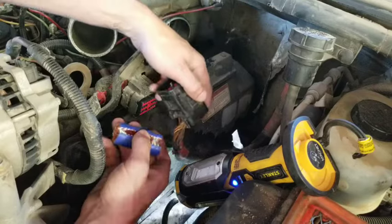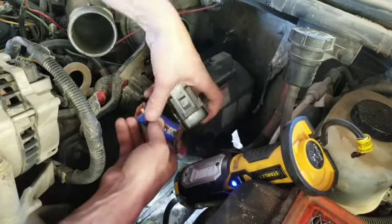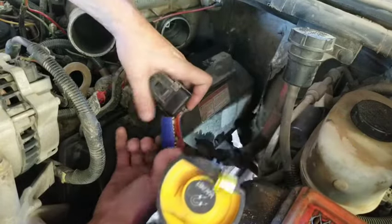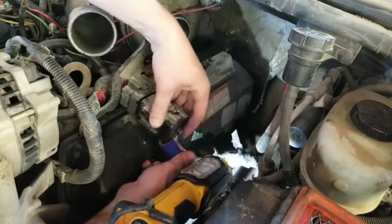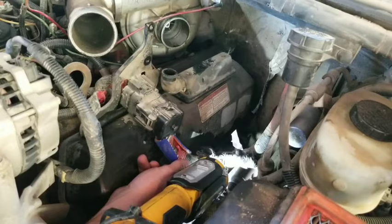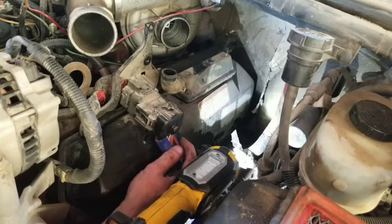After you repair the wiring, get yourself a piece of silicone heater hose or something similar and just wrap it around the wires like so, then run a little bit of electrical tape around it. When it sits like that, it can no longer rub on the valve cover.